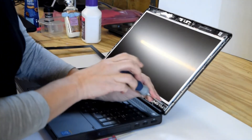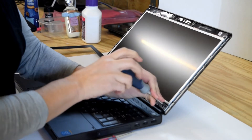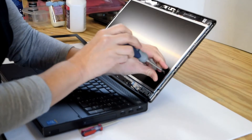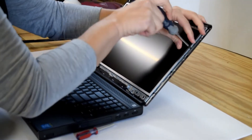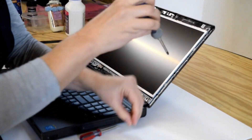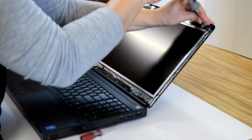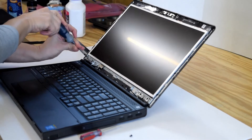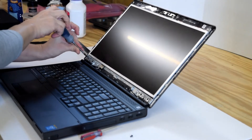Now you're going to undo the screws that hold the screen in place, following around the perimeter of the screen. There are several screws involved, and the process here is to get the old screen out.